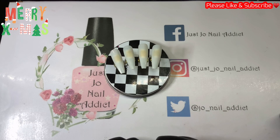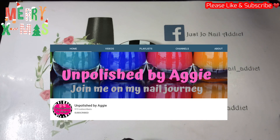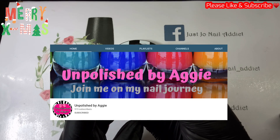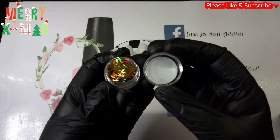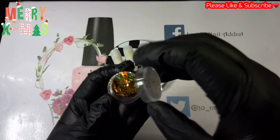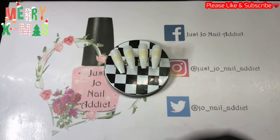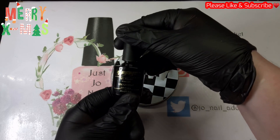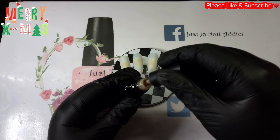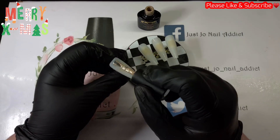Hi, welcome back to another video. We're doing a gel polish set today and it's a collaboration between myself and Unpolished by Aggie — I'll leave a picture on the screen. I've chosen these Chanel glitter sequins. We had the choice of choosing something from day 15 to day 24, so that's what I've chosen to use.